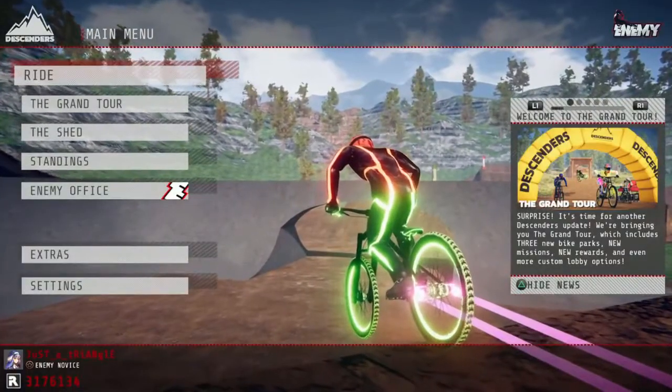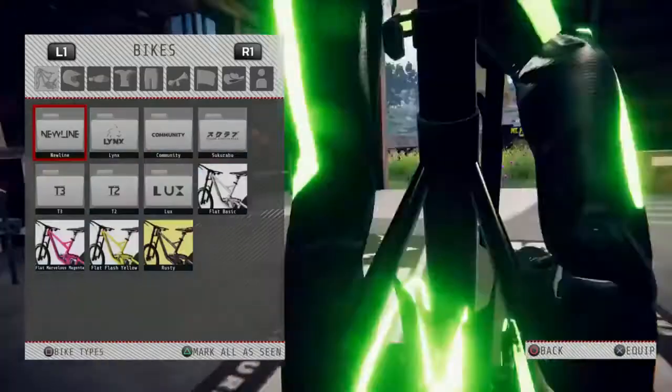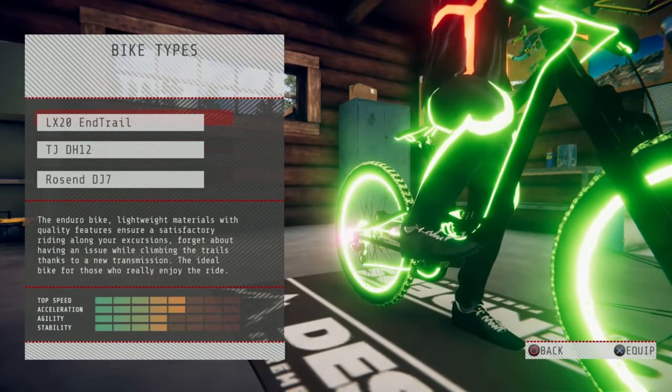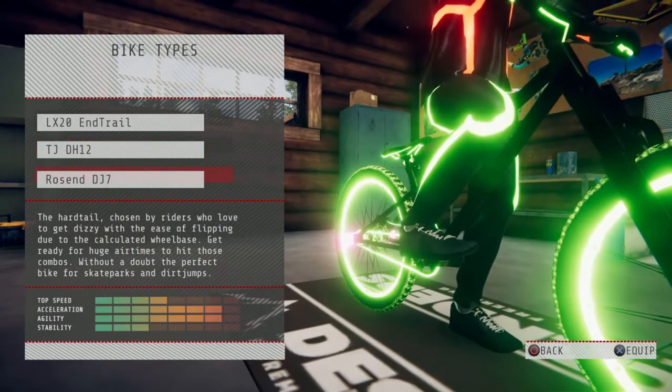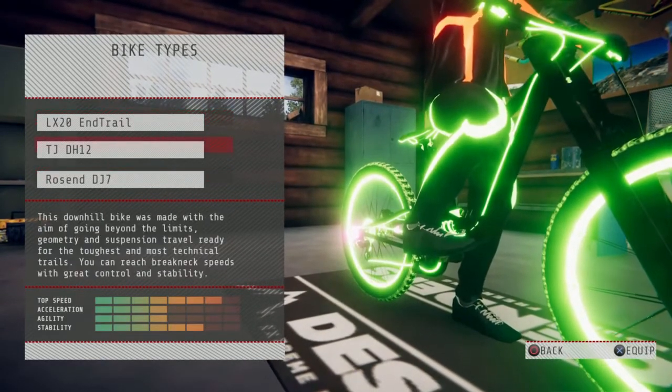First, what you want to do is click options when you're in the lobby, go down to the shed, then click square. That opens bike types, and you've got the end trail which is the enduro, the downhill which is the TJ DH12, and then the Rose End DJ7 which is the hardtail.